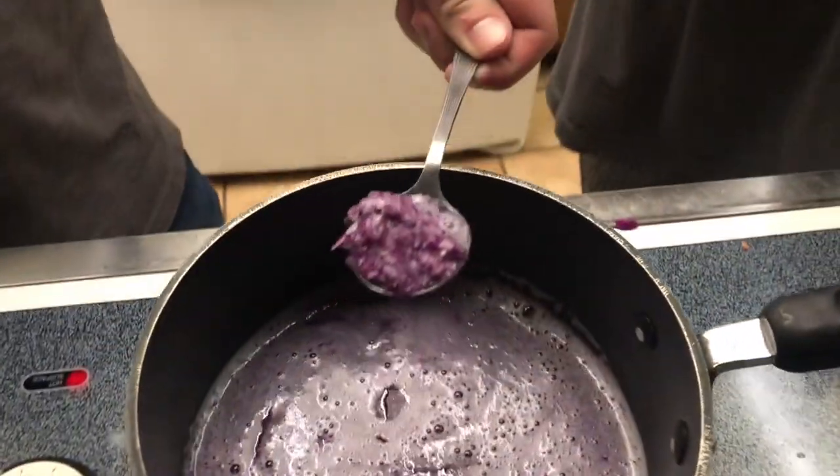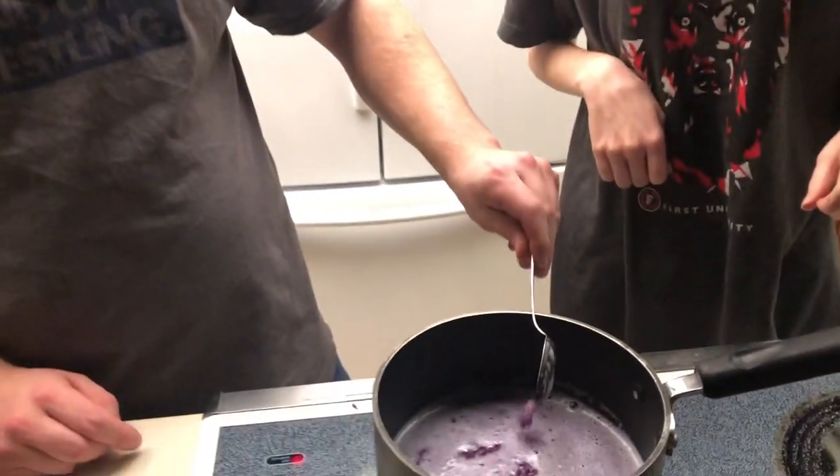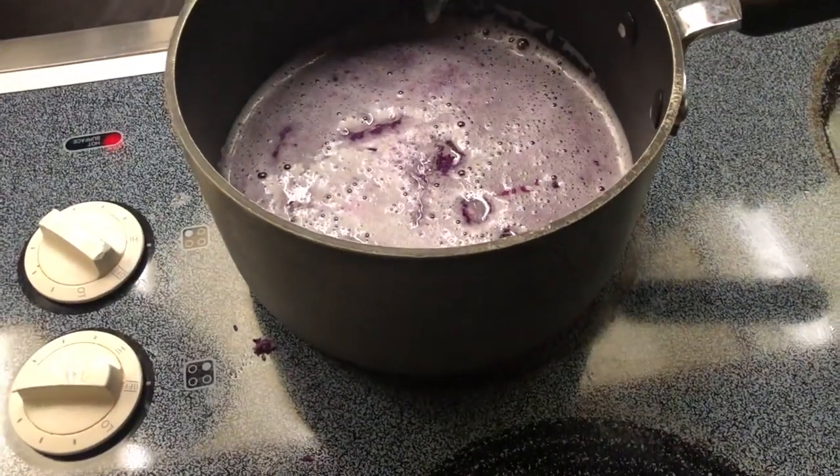We got our cabbage. Open up. And now we're going to make it boil. I'm going to make it boil now. Well, it will.